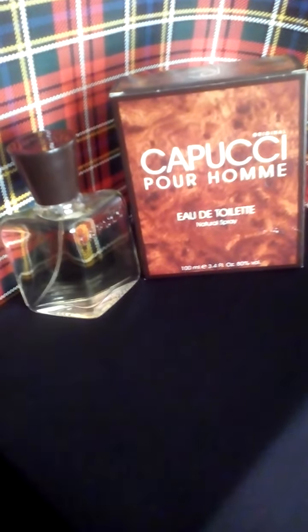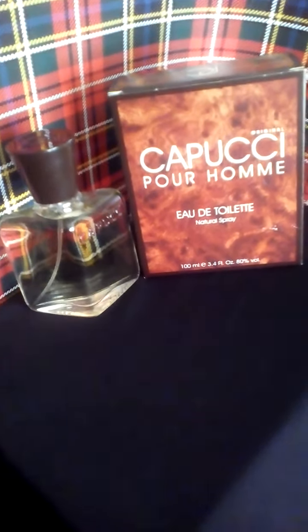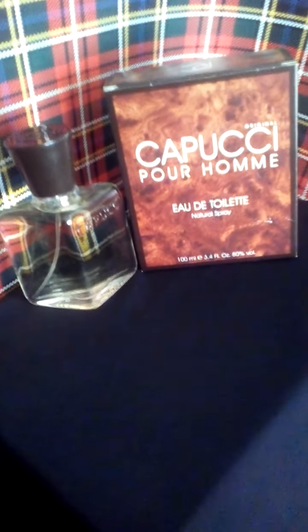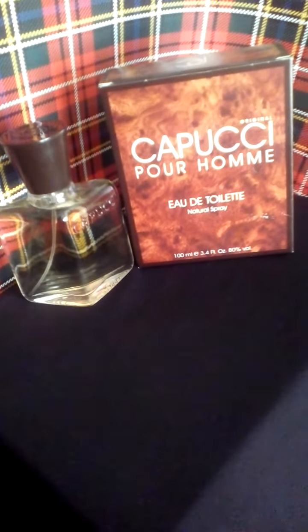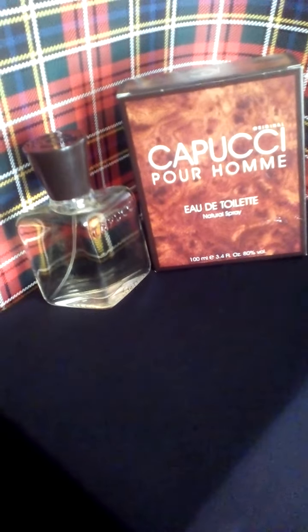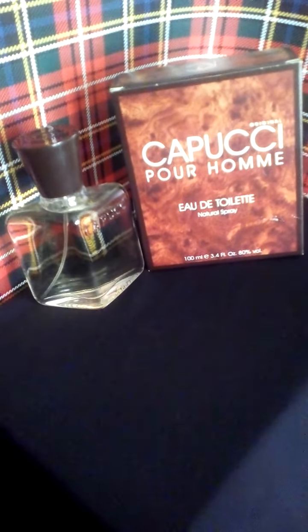It also has a whiff of oakmoss. First I would like to talk a little bit about the notes. Top notes are bergamot, lemon, lime, basil, anise, and petitgrain. Heart notes are jasmine, fruity note, and lavender.